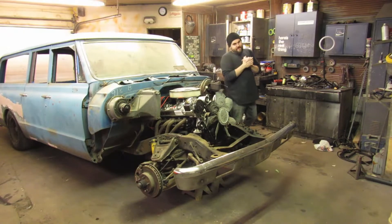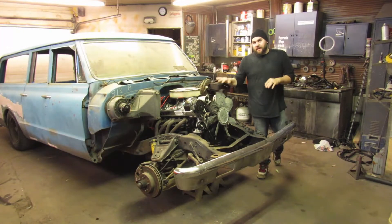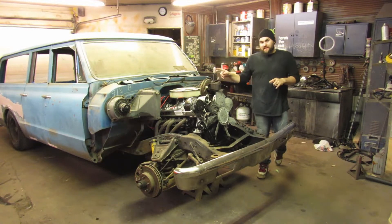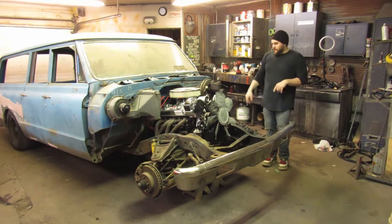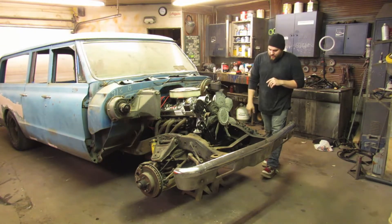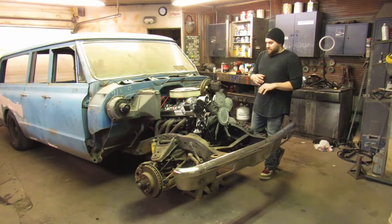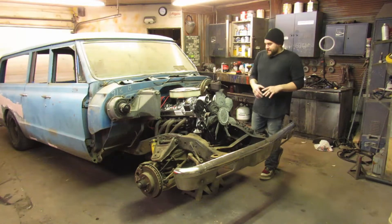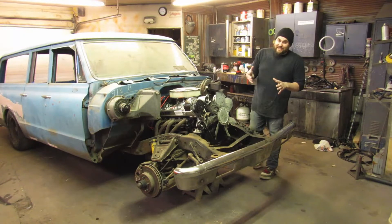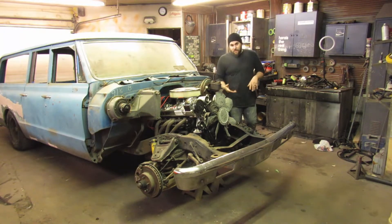What's up guys, this is Casey from Casey's Customs. Today I'm going to be finishing up the airbag suspension on this '72 Chevy Suburban. I already did the back in the previous video. In this video I'm going to be working on the front end. The front ends, whenever you're doing an airbag kit, are always a lot harder — they're kind of more of a pain in the ass. I did buy an airbag kit that's supposed to come with everything.